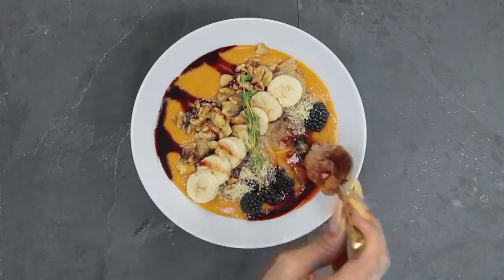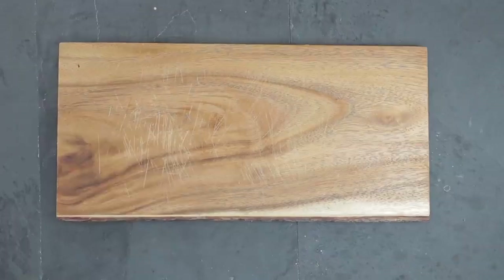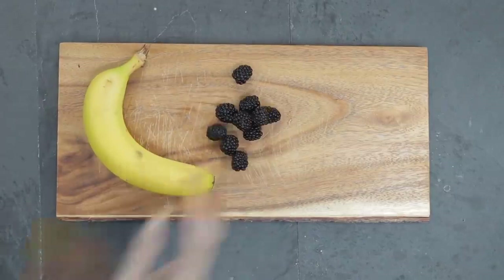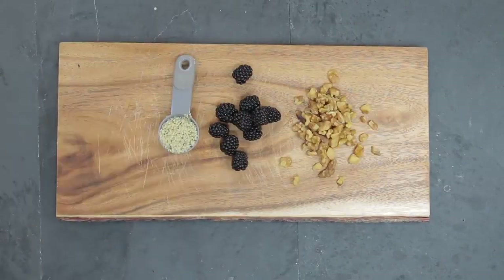This first meal is kind of like a sweet potato bowl — it's something that's filling and hearty. Think about an acai bowl, but instead of an acai base you have a sweet potato base. For toppings I'm going to add banana, blackberry, walnuts, and hemp seed.